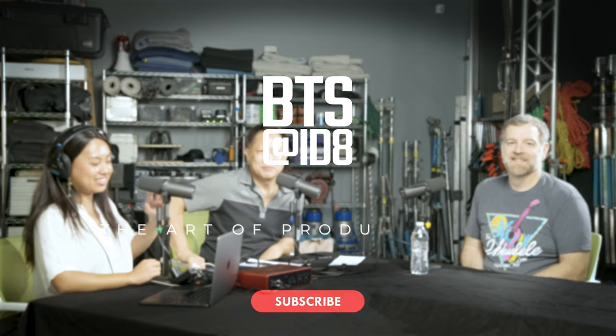Welcome to Behind the Scenes at IDH Studios, a place where we explore the art of producing art. I'm Steve Suh with Krystal Bakke and our good friend John LeBlanc. And you're going to enlighten us on how to put a band together, which is going to be music to Krystal's ears.